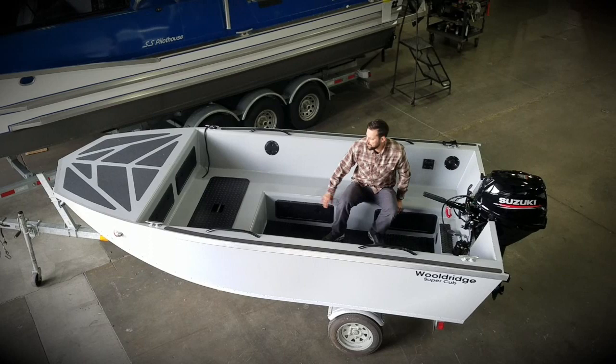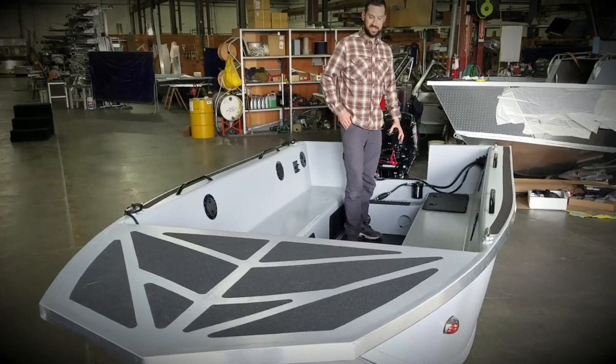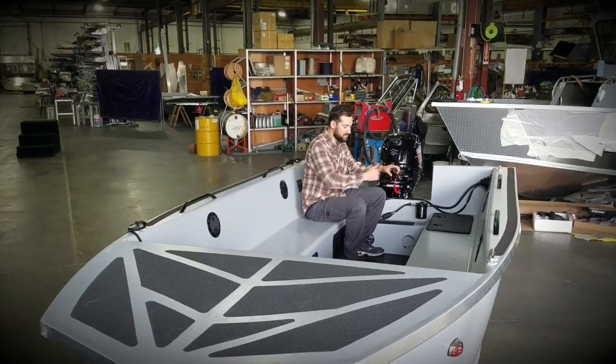There's storage under the benches and up in the front, so plenty of storage, along with some grab handles. Standing and running is nice and easy. I like the comfort of the side benches while running, whether on one side or the other.